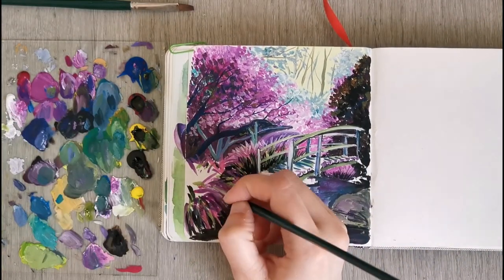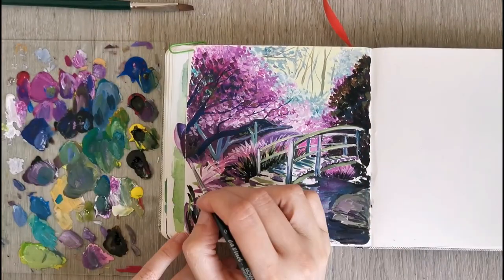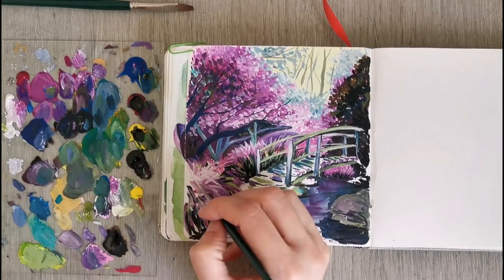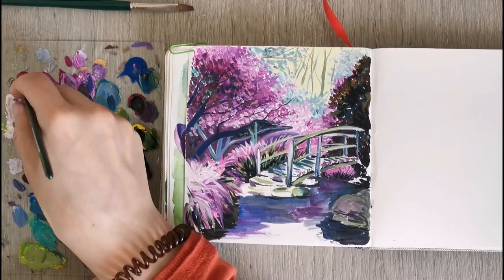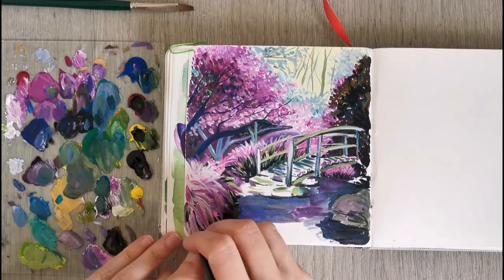I'm painting in some more detail in the foreground — there's a little island of grass on the left-hand side and I'm painting in those large leaves of grass, darker on the bottom and with more white on the top for highlights.